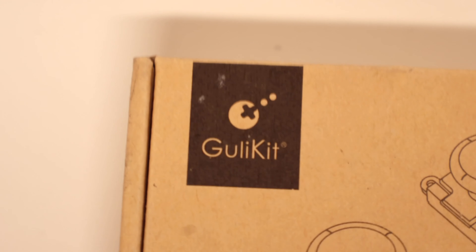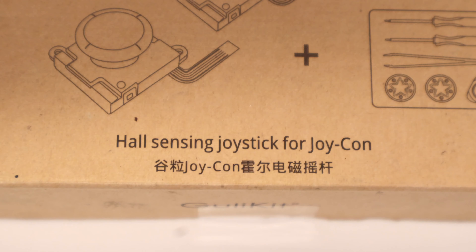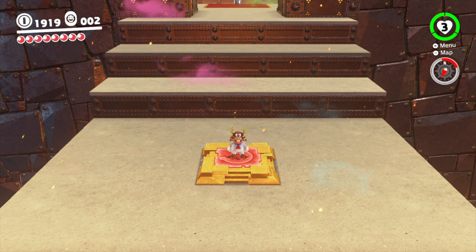Fortunately, the fine folks over at GuliKit have created these Hall Effect thumbsticks for the Nintendo Switch Joy-Cons to solve this problem. Let me show you how to set up these thumbsticks in your own Nintendo Switch Joy-Cons to eliminate drift once and for all.